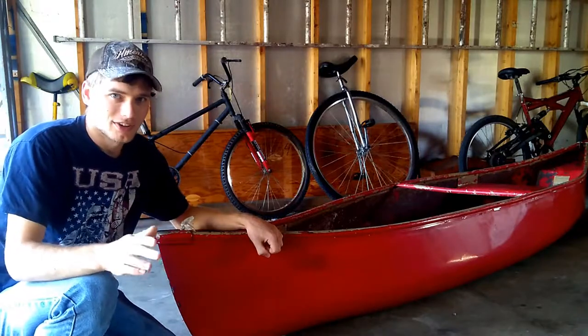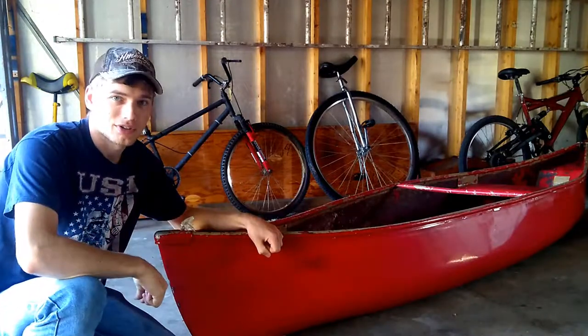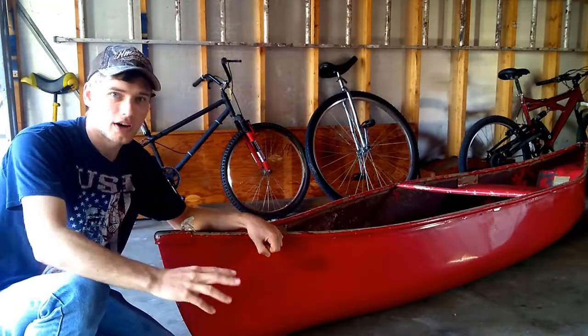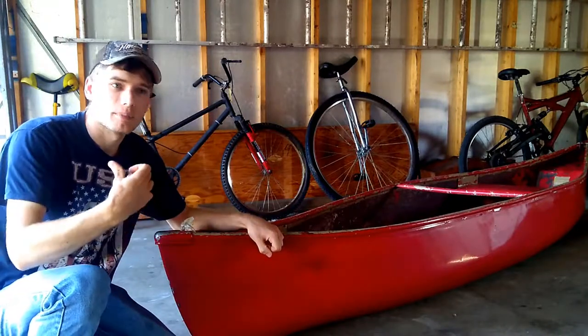What I really want to do with this project is take and put two outriggers on either side, turning this from a canoe into a trimaran, put a sail on it, and see if I can sail it up the river.